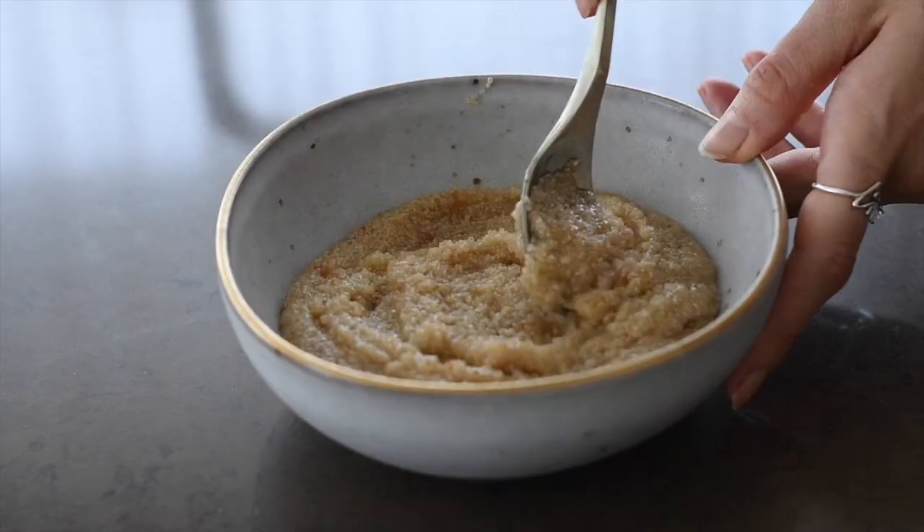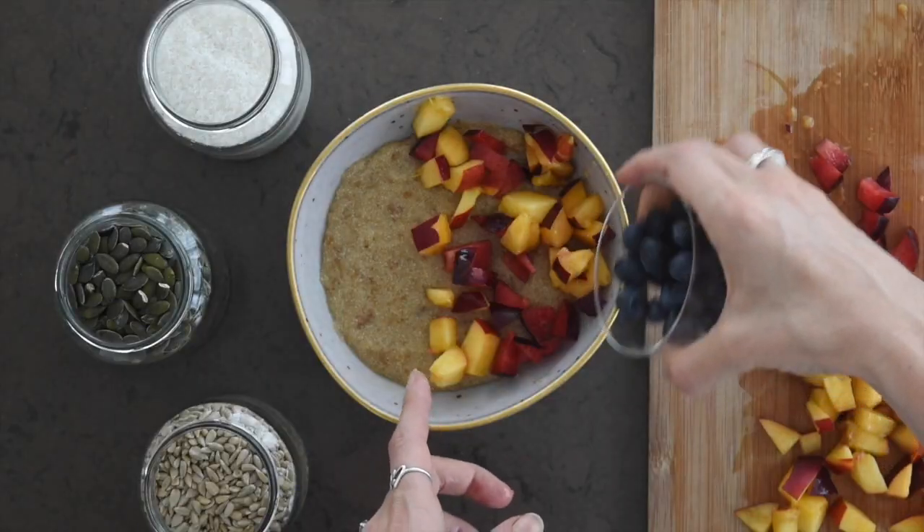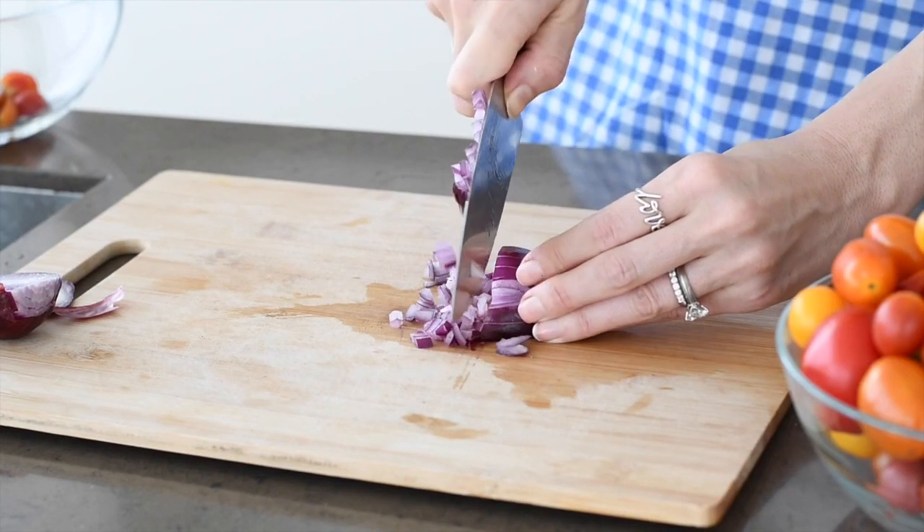This is a very versatile grain so you can do a few different things with it. You can pop it, make it a little more like a dry grain, or add extra water to the pot and make it more like a porridge. Similar to oatmeal, you can make it either sweet with some fruit or savory with some veggies.